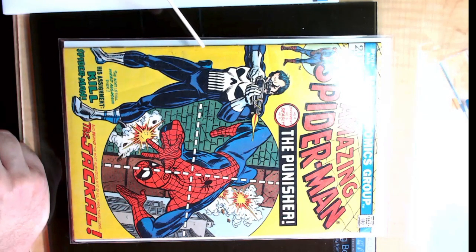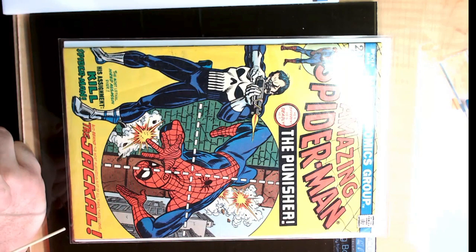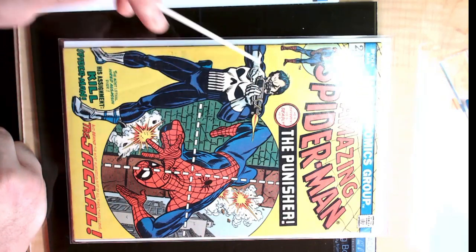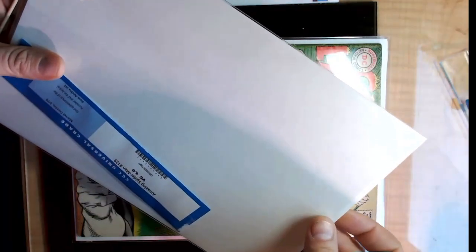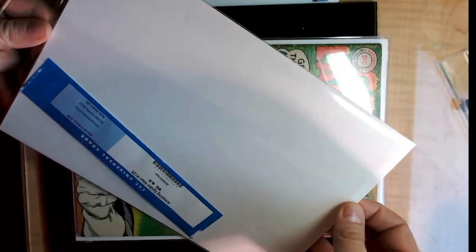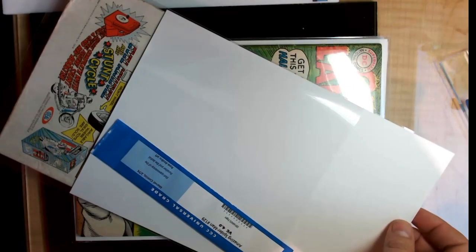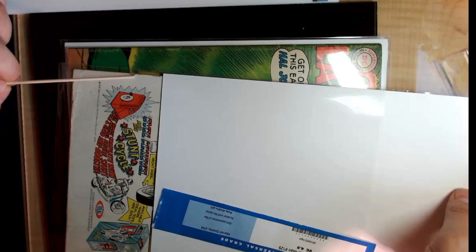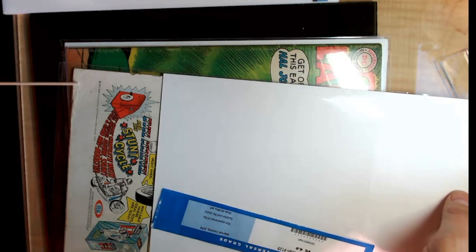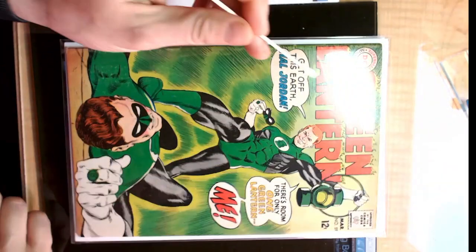Got another one here — crease, ink transfer, I'll take that off. There is foxing on the bottom; I may not play with that. There's some at the top as well. This one has the famous Evel Knievel back cover, which is almost always super dirty. Let's take a look — yep, it is super dirty and super wrinkly, and it's got a mouse bite here. These little chunks out of the cover — it's super dirty. This one's got a lot of room, so I can do wonders with it.